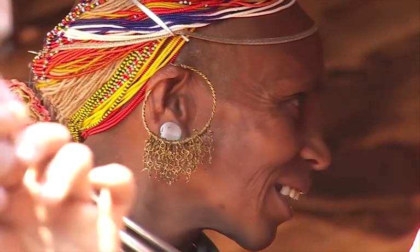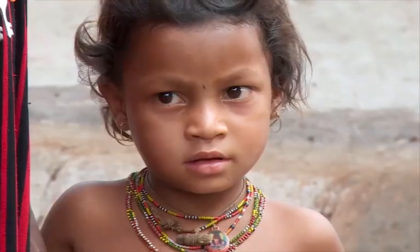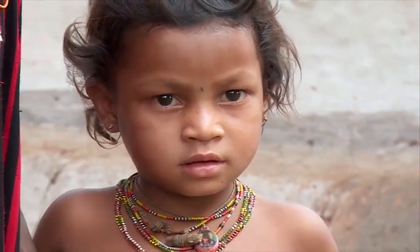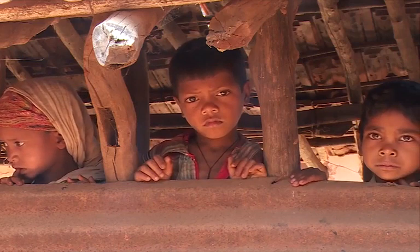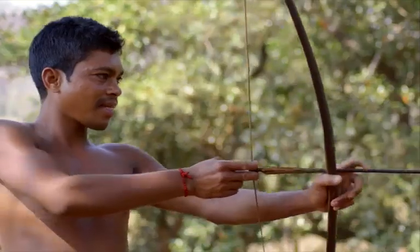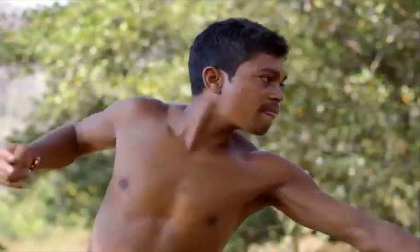The Bonda believed that by severing the umbilical cord of a newborn girl with a sickle, she will be blessed as a good homemaker. While a similar ritual using an arrowhead will endow the newborn boy with the skills of a hunter.